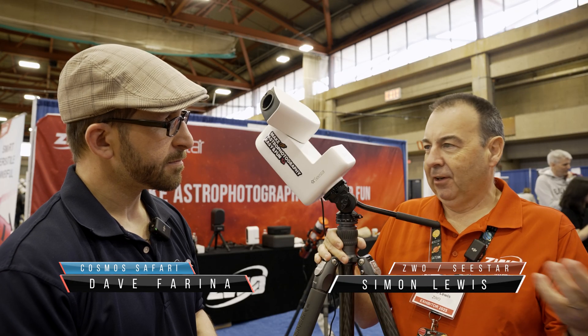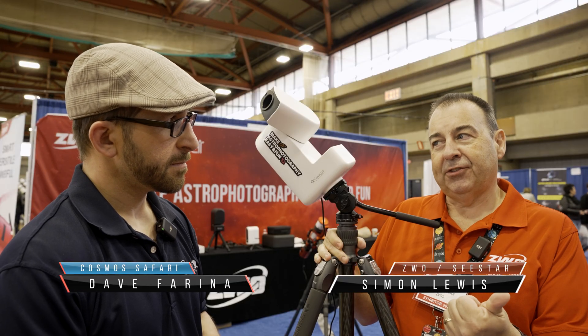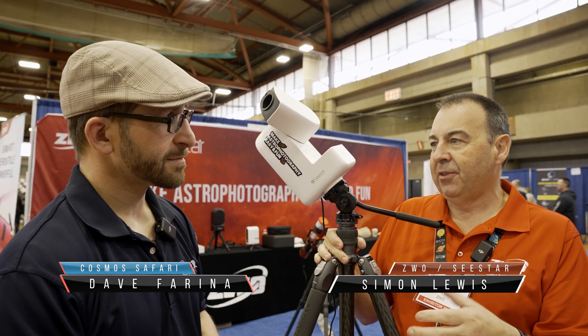C-Star has been an absolute smash for us. The 50 came out, with lots and lots of interest, bringing people into the hobby who've never touched astronomy before. We then developed it further with the C-Star 30.